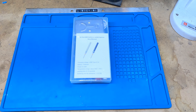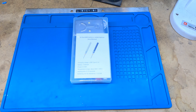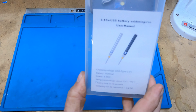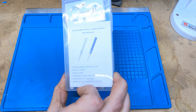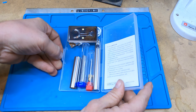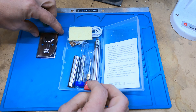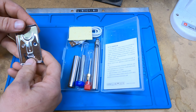Hey guys, welcome back to the channel. Today on the bench we're gonna take a look at this little battery-operated soldering iron that my wife got me off of Amazon. It was about 20 bucks. I think she screwed up — she was just trying to buy a battery and ended up buying the whole deal.